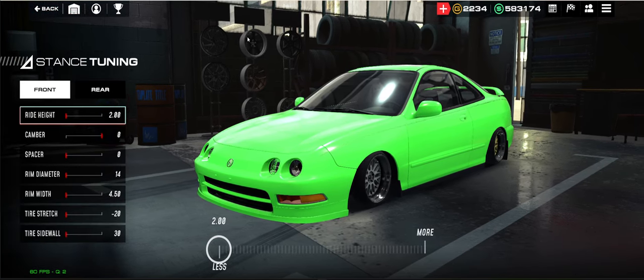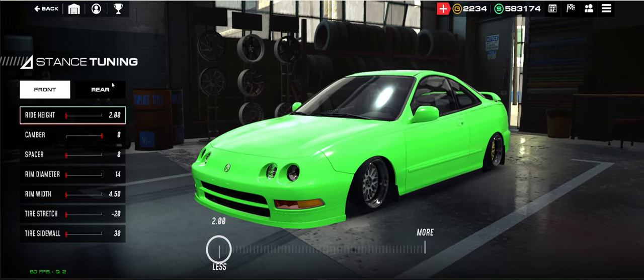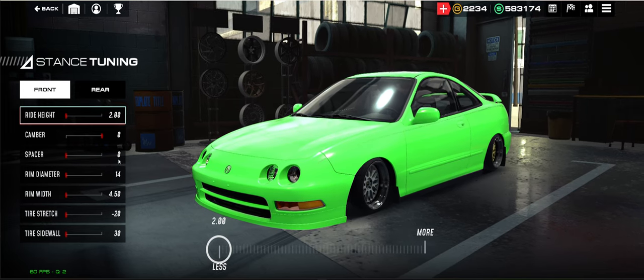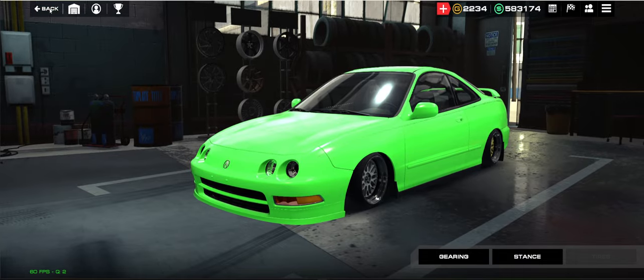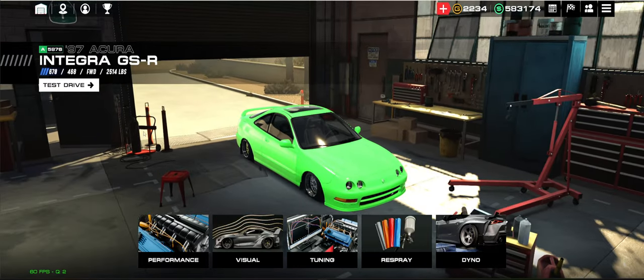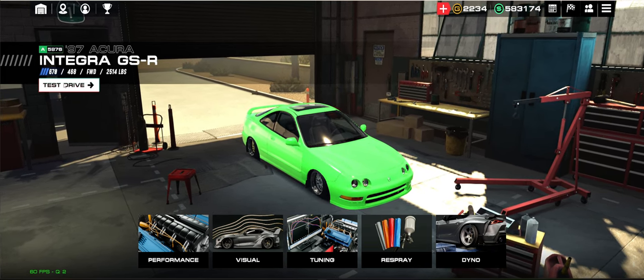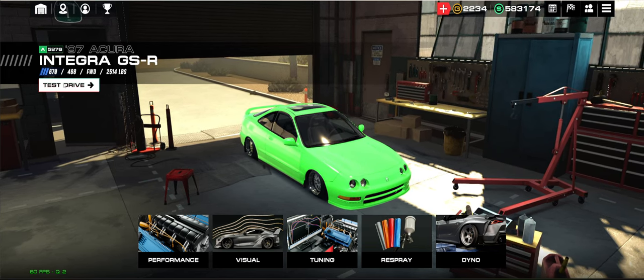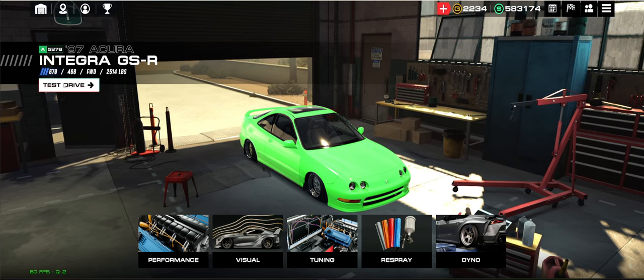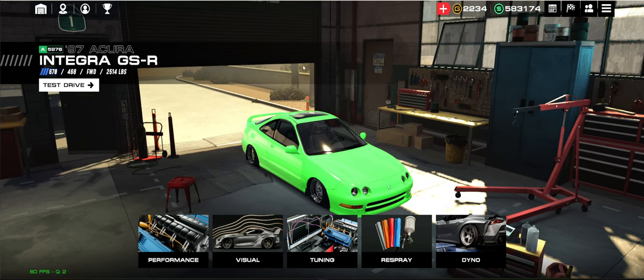Stance-wise: you need to do the tire thing where you put the Hoosiers on first, make them all gigantic front and rear, put the radials on, then come back in and slam it to the ground. That's pretty much your setup. You can't really test drive it here because you're never going to hit that 9.779 in Speed Lab. You want to go to 6th Street Bridge because of that little hump downhill thing at the end of the track.